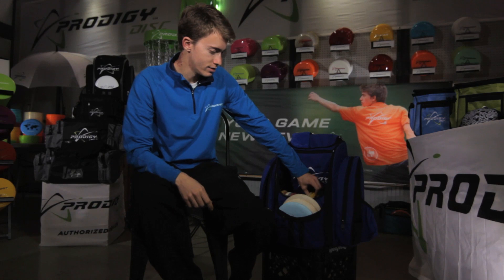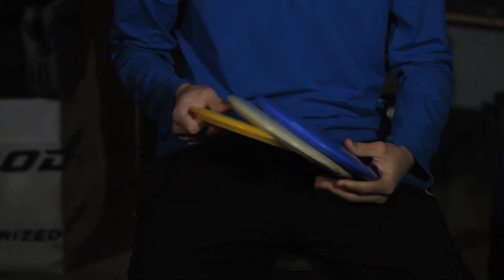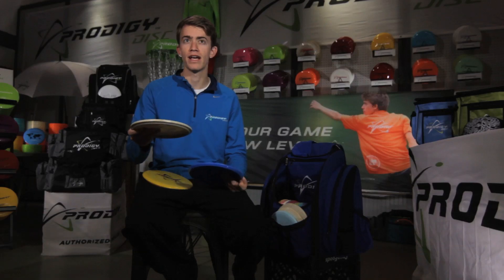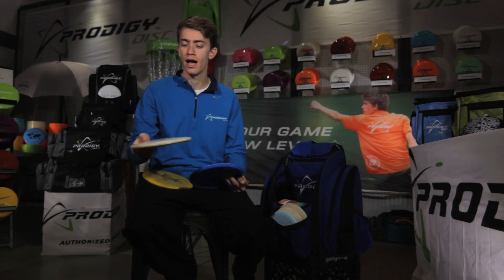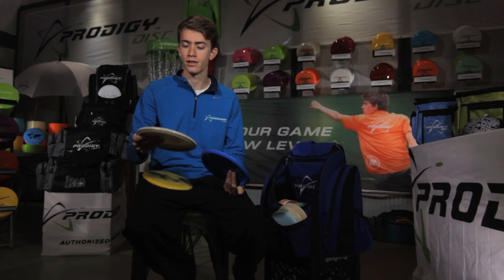My mid-ranges in my bag: I carry the 400 series M1, the 400 series M3, and the new 400G M5. I throw the M1 for the overstable 380-foot hyzer or flex mid-range shot. When it gets windier I also use this disc — it holds up really well in the wind and still finishes with a consistent hyzer. The M3 is my favorite mid-range and I throw this the most. I can throw it really hard on a hyzer and it'll stand up a little and go straight with a little bit of a hyzer finish.